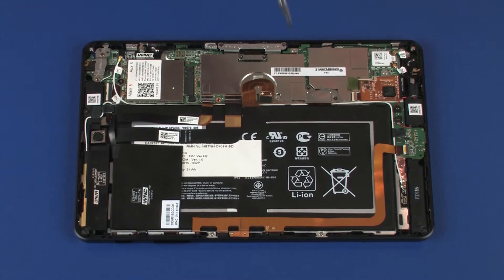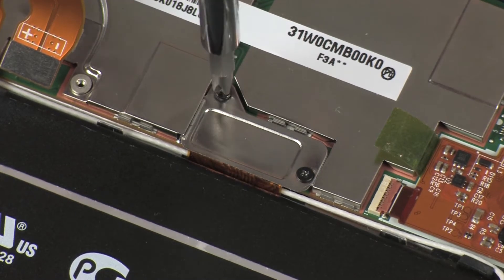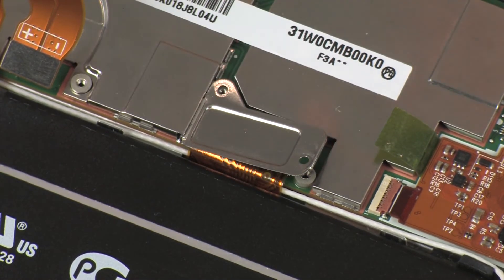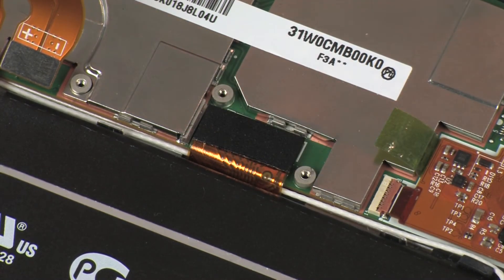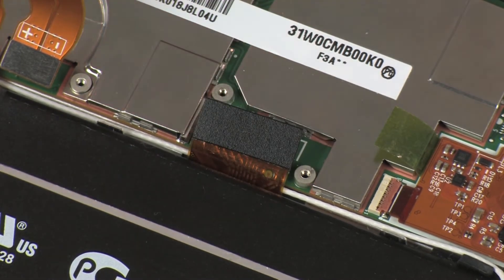Remove the two 1.2 mm P0 Phillips-head screws that secure the display panel cable bracket to the system board. Remove the display panel cable bracket from its position on the display panel cable connector. Disconnect the display panel cable from its connector on the system board.